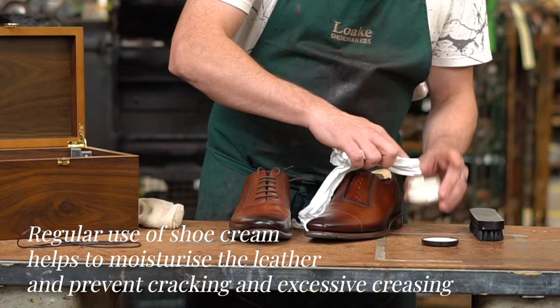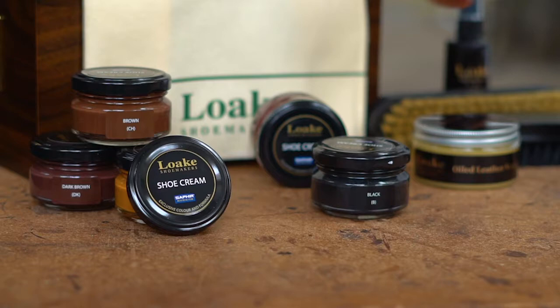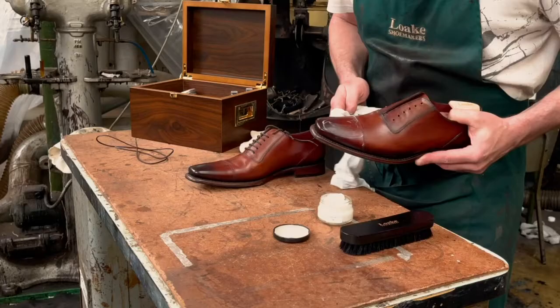We recommend using the Loke Sapphire creams for our hand-painted leathers. We suggest a natural shoe cream to keep the original color, and occasional treatment with the appropriate color cream if they are fading or need scuffing addressed.